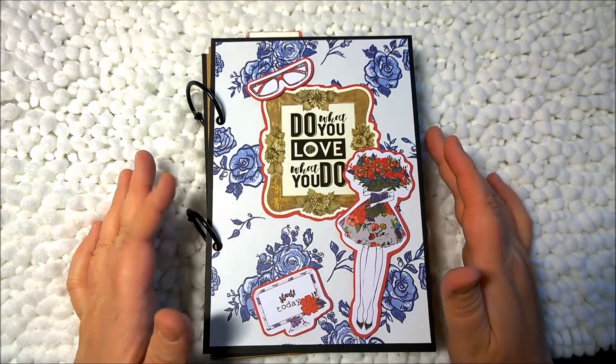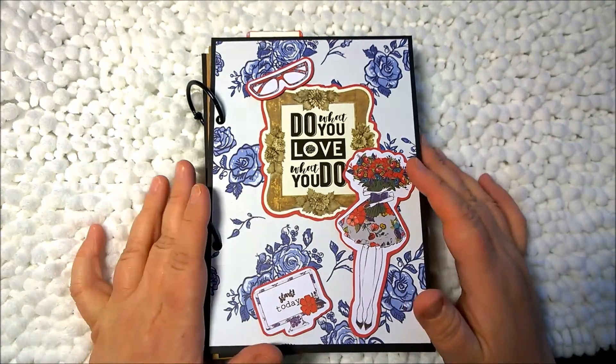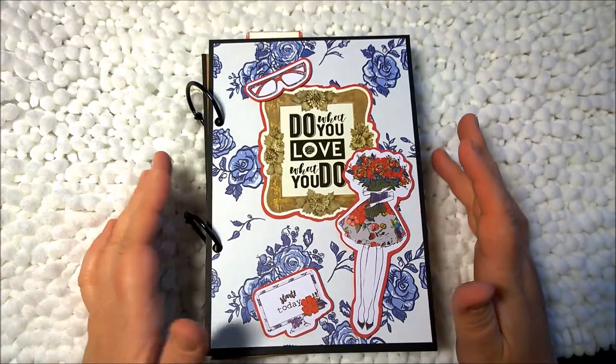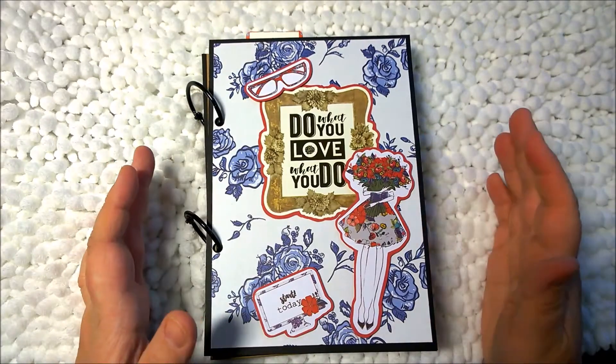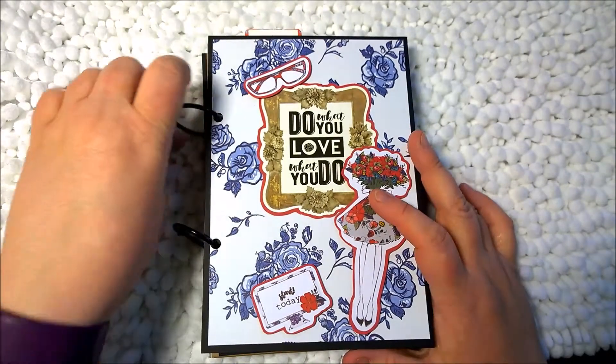If you're not familiar with the Planner Society, it's a monthly kit of planner stuff, scrapbooking items and things like that, that is shipped out on a monthly basis. It is a subscription-based service.